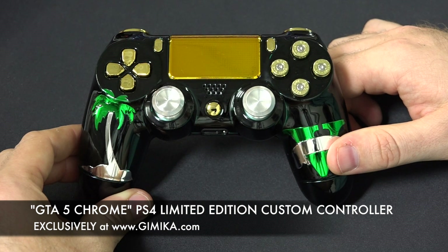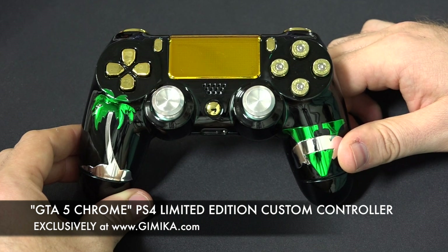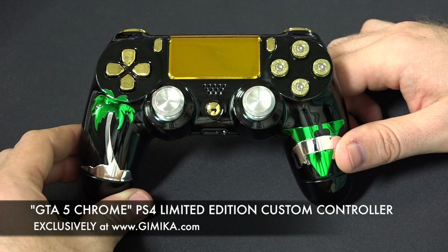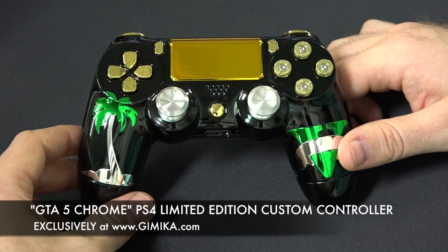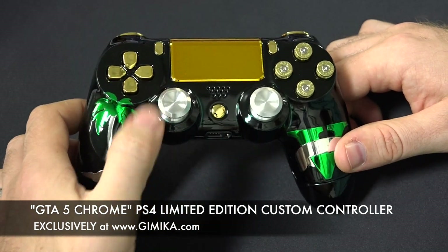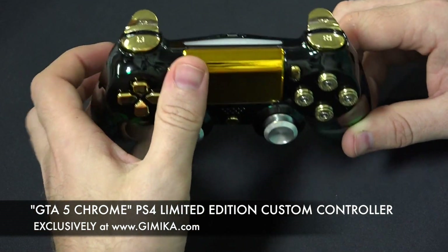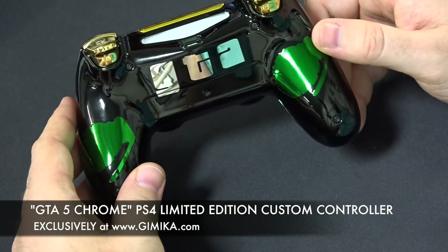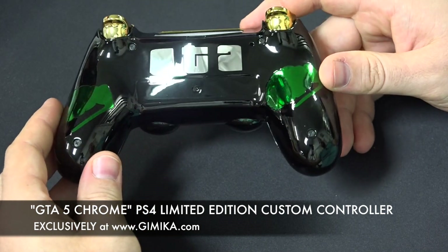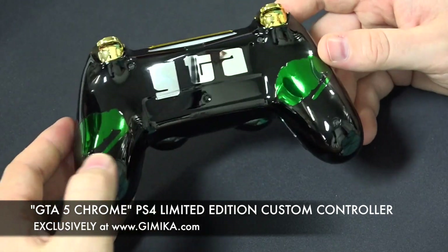You can see the 5 is also on the right-hand handle and is also chrome green. Everything is just chrome, bling bling — gold d-pad, 9-millimeter bullet buttons, aluminum thumbsticks, even a gold touch pad. In the back we've got grenades on the left and grenades on the right, and GTA written in chrome on the back of it.